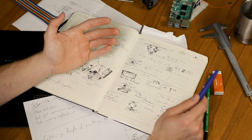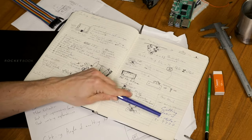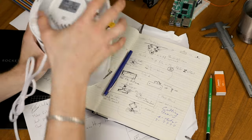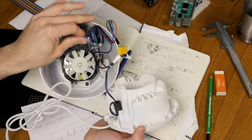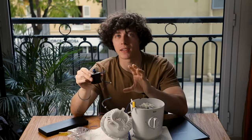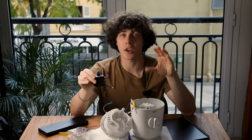Now the first thing we need for our automated cutting board is obviously a motor. The good thing is that this blender that I found, which got destroyed somehow, comes with a NEMA 17 motor, which is really powerful. This can power many things, from very big dildos to actual CNC machines. So for our case, it's gonna be just right.